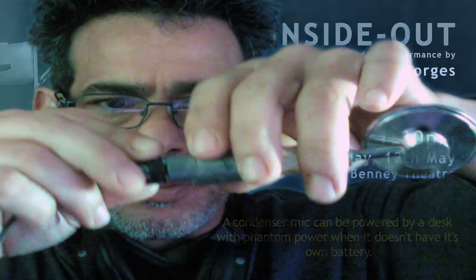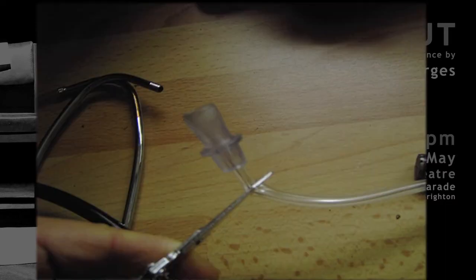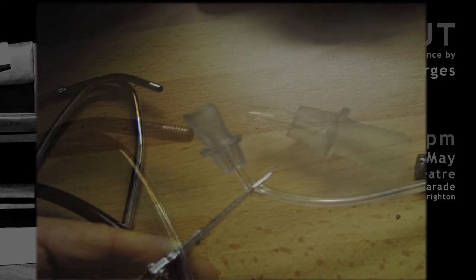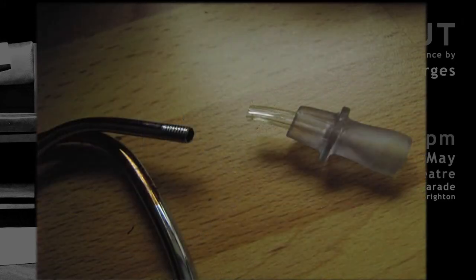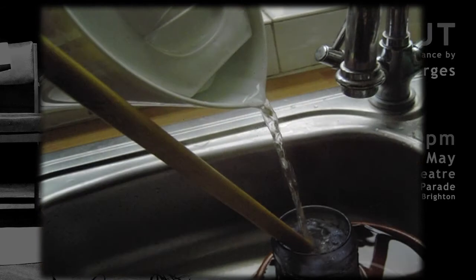Here you can see some images from the process. You can see I got the silicone pipe from an oxygen mask, and in the background on the table you can see the condenser mic and the battery. I was trying to enlarge the pipe so it could fit the mic.